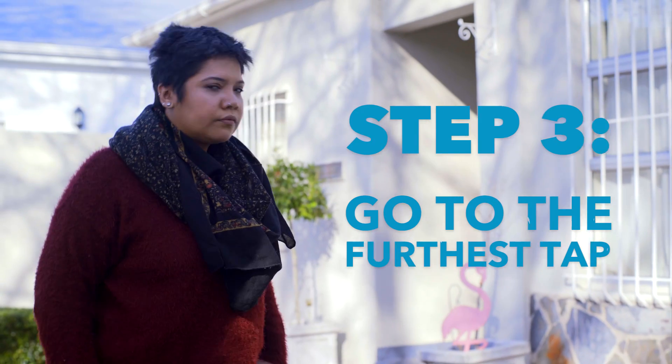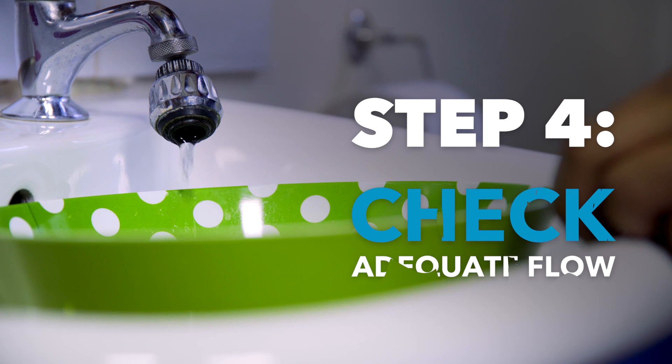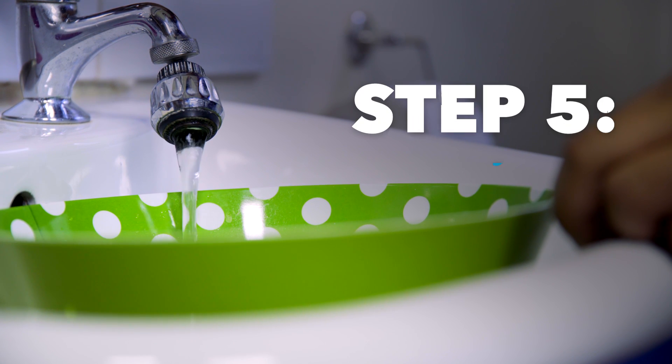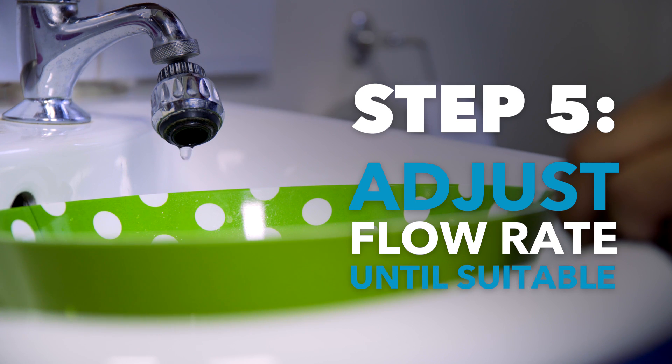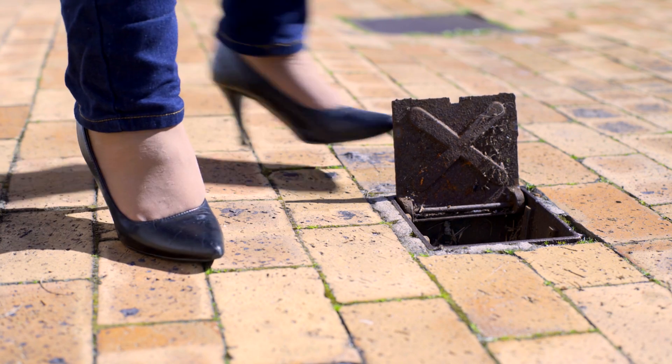Next, go to the tap furthest away from your property's stopcock. It could be in your garden or an upstairs bathroom. Now open your cold water tap and see if there's enough water flow. If you need to, adjust your outside stopcock a half a turn at a time until you have just enough to get a reasonable flow rate to your furthest cold tap.